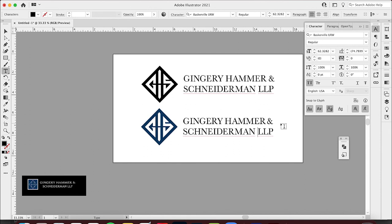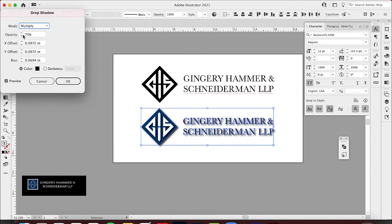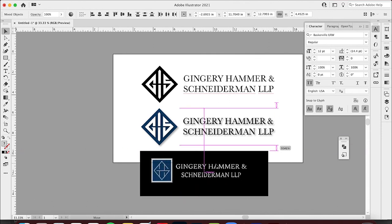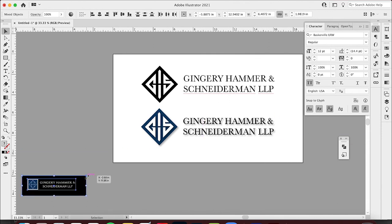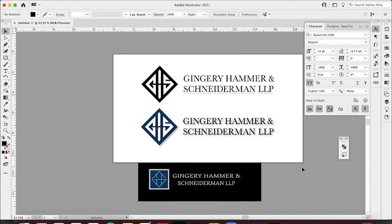That makes it really easy. Now I want to adjust this a little bit — align it up. I think this looks really nice — one, two, three, one, two. That looks really nice. I'm kind of a perfectionist when it comes to this stuff, but this is your overall logo concept. If you want to add an effect, go to Effect > Stylize > Drop Shadow and adjust it — probably down to about 30% opacity.